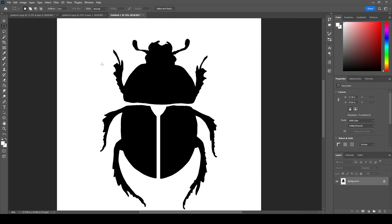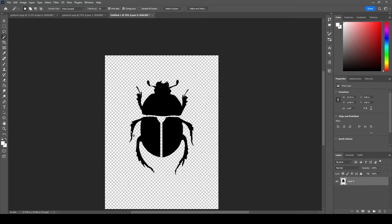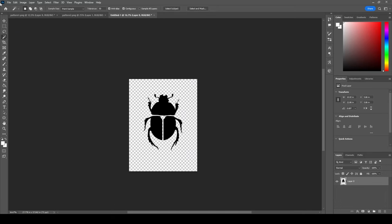That looks pretty good. I'll flatten the image, then turn off the locked layer and drop the lock on this layer so I can select my background and delete it. So this is now a transparent image — we have our transparent beetle here, who is much bigger than he was before, which is important.